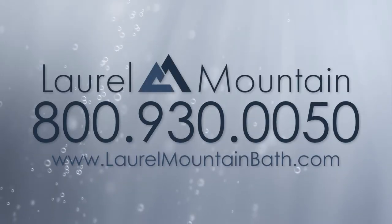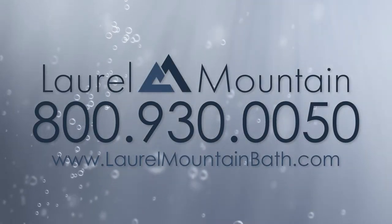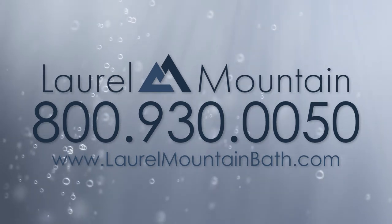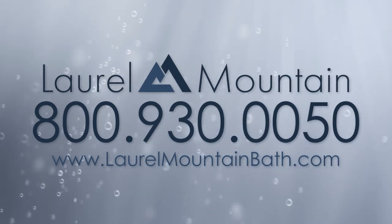Find the perfect soaking tub and soaking tub options online at laurelmountainbath.com or call 800-930-0050 for more information.